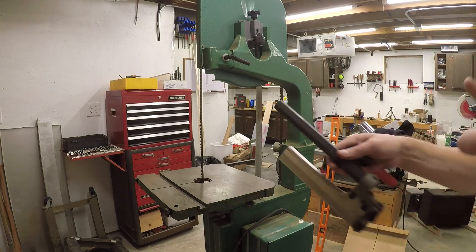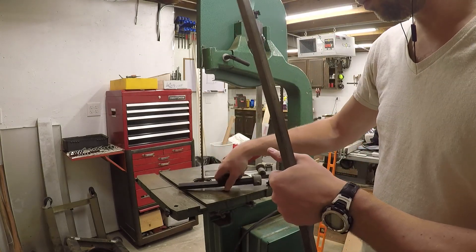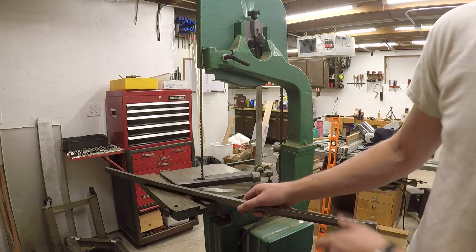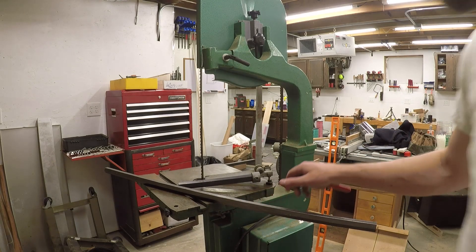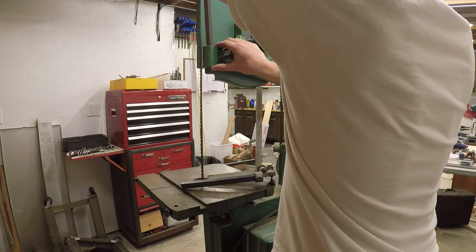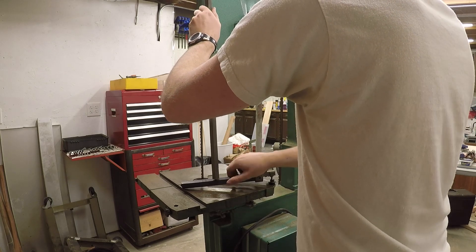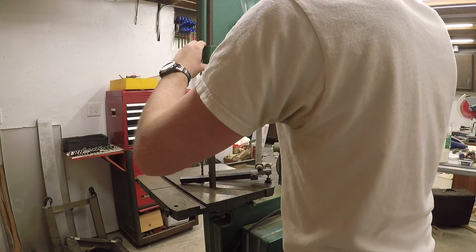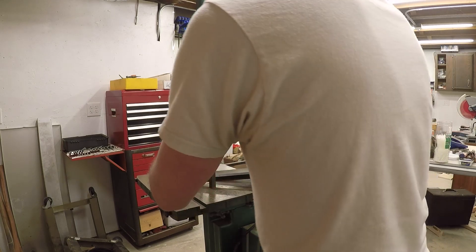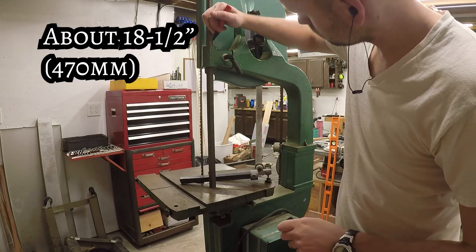Now that the saw has a 12-inch cutting capacity, the old blade guide is far too short to guide cuts down by the bed of the saw — I needed to fabricate a new guide post. To make matters complicated, the original post is 21-millimeter hex stock, which isn't commonly available in the US. However, 13/16" hex, which is about 20.64 millimeters, is close and we can adjust for the slight undersize.